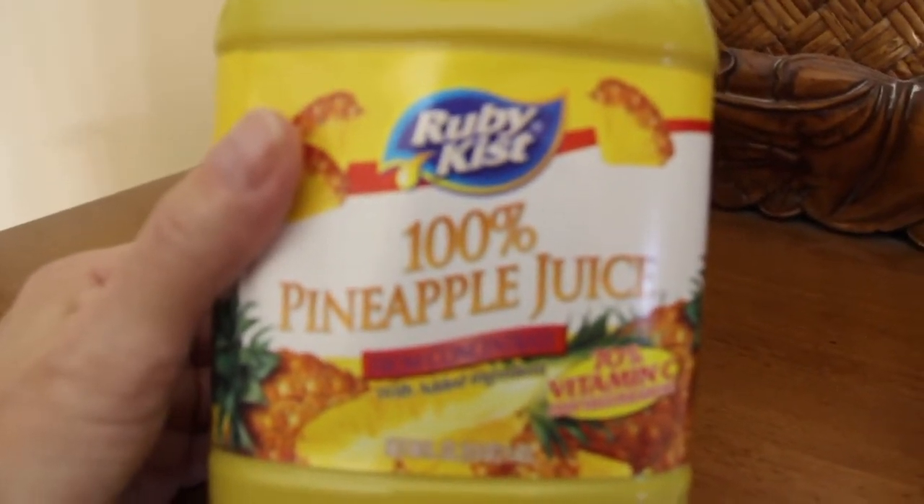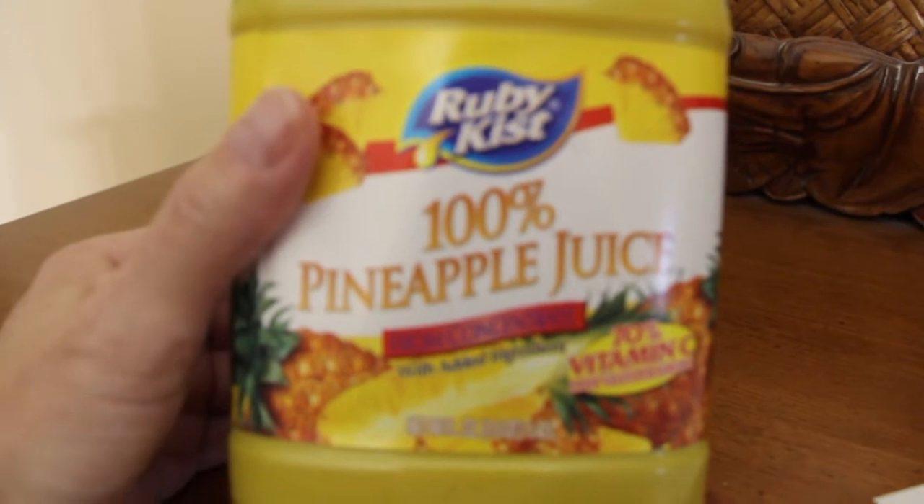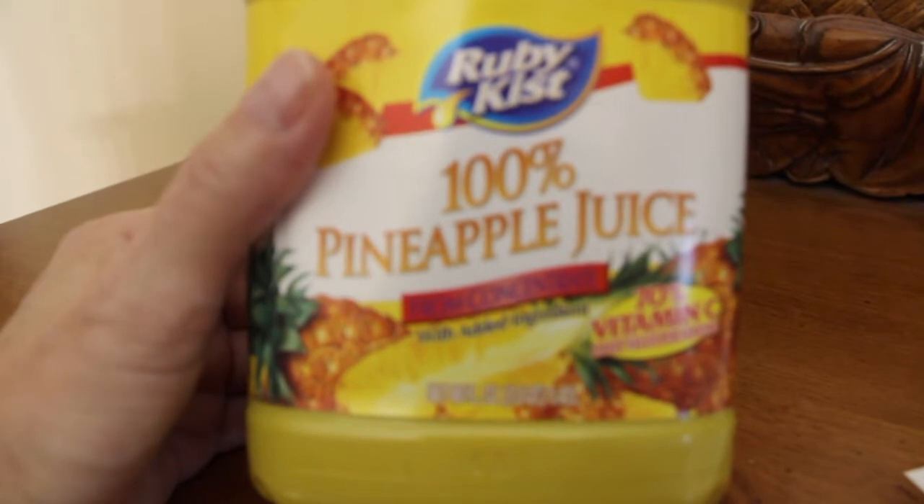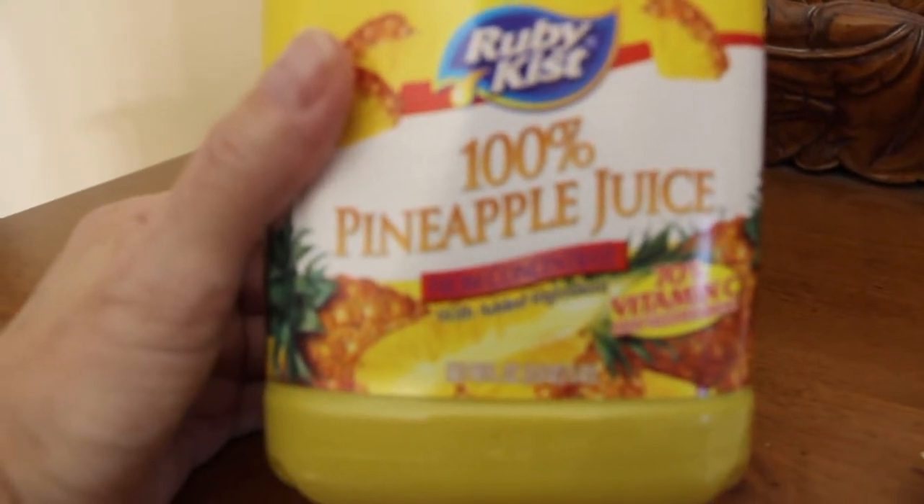I'll take two cups of this pineapple juice, which was sitting at room temperature, along with three-fourths cup of sugar and one teaspoon of vanilla. Then I'll mix that.